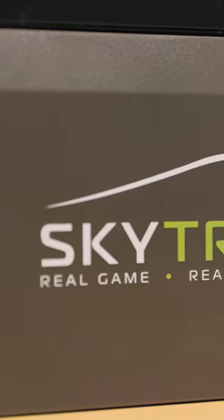The SkyTrak Personal Launch Monitor is one of the best launch monitors on the market and it is now available pre-owned at Second Swing for a lower price.